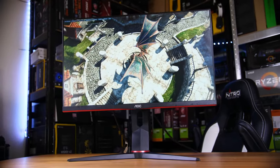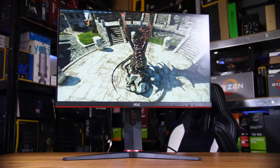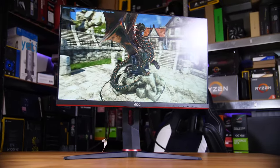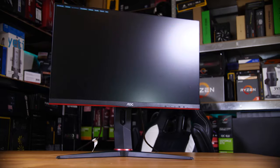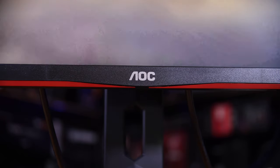If you're browsing for a new 1080p high refresh rate monitor, odds are you'll come across AOC's 24G2U. It's easily one of, if not the best 1080p high refresh rate monitor you can buy, not only from a budget perspective, but also its outright performance.